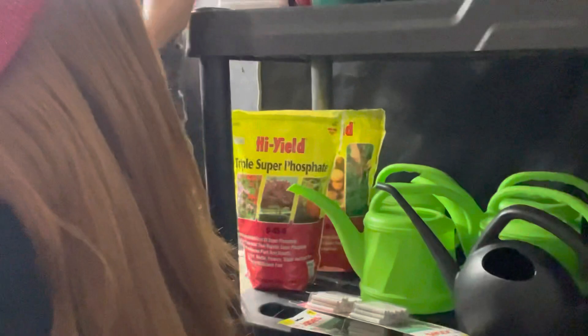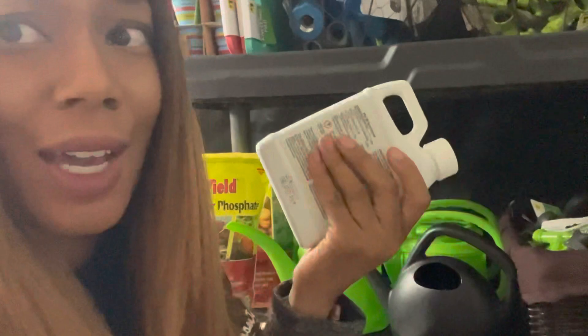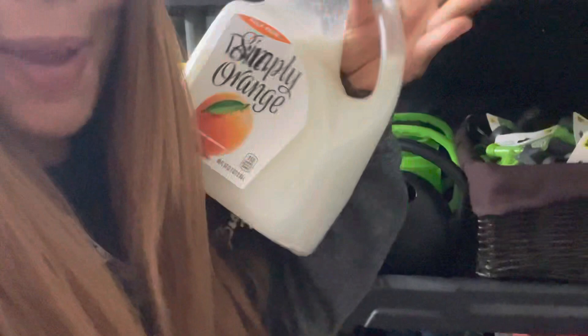I found this palm fertilizer on sale — I don't have any palms but I'll always find a use for supplies. I picked it up for like 75 cents when it's normally maybe five to eight dollars. In my Simply Orange juice container I have a rosemary bug spray that I just shake up and make into a little mix and keep in containers like that.